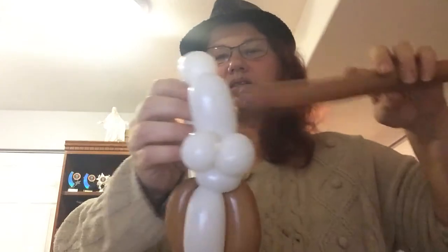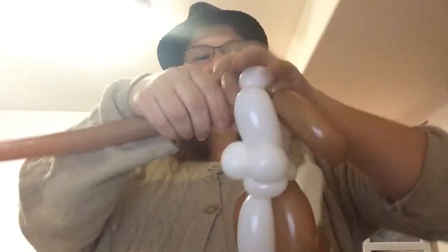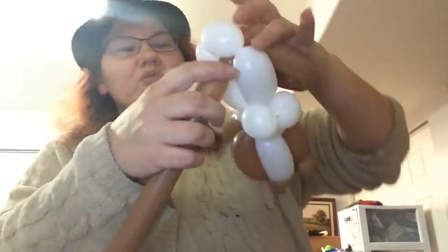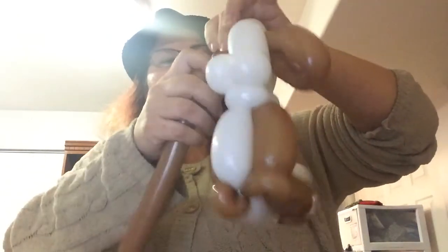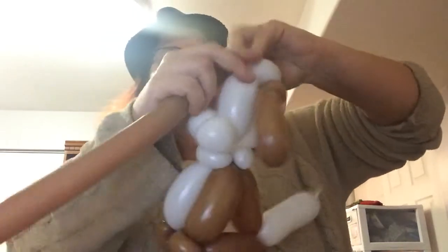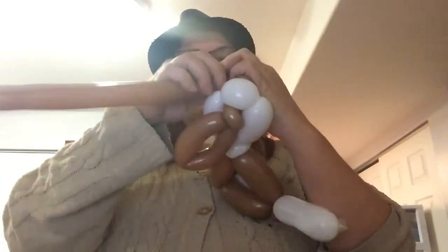Slide it through the head. Underneath that forehead, do a technically almost two-finger bubble and pinch twist it, then do your loop. Match it up, make sure his ears are good and equal, and secure it in.